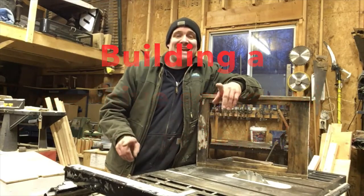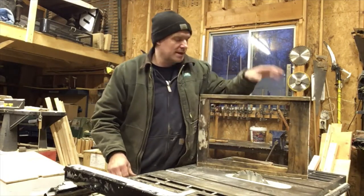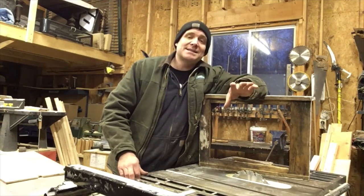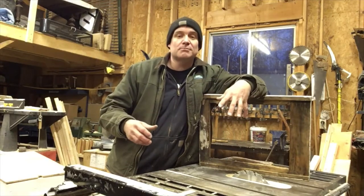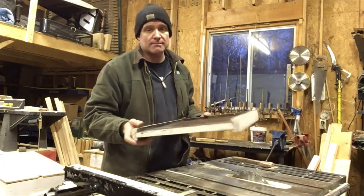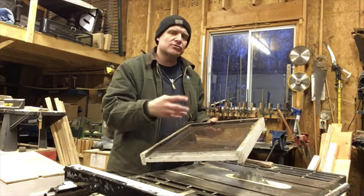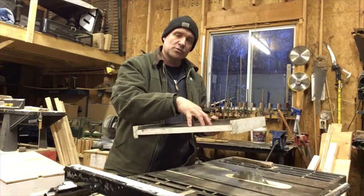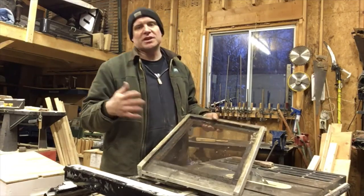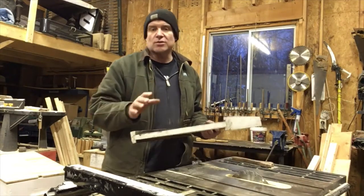It's Pete from Cheap Homesteading, and today's the day I'm going to start making my screen bottom boards. I've decided to continue with them — I don't know how effective they really are, but they can't hurt. The whole theory is when bees come into the hive, other bees clean mites off them, and those mites fall through the screen to the ground and can't get back up. So say 20% fall through — that makes a whole lot of sense to me.